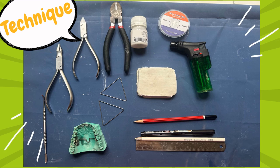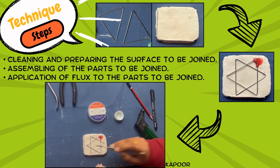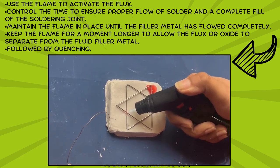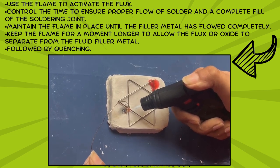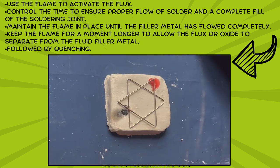Now let's look at the technique of soldering. The armamentarium includes a plaster or stone slab on which the surfaces are stabilized. We begin by cleaning and preparing the surface, assembling the parts, then applying flux to the parts to be joined. We then use the flame to activate the flux, with the objective of getting the joint space red hot before the filler metal is introduced. The flame is maintained until the metal has flowed completely, avoiding oxygen incorporation and oxide layer formation. We keep the flame a moment longer to allow for the flow and separation of flux from the joint space. This is followed by quenching in cold water, which serves two purposes: rapid cooling and removal of strain formed during soldering.